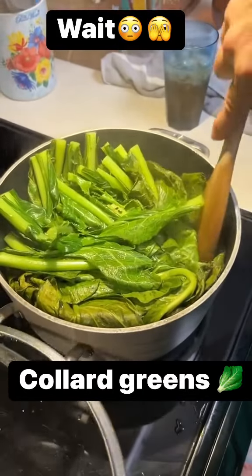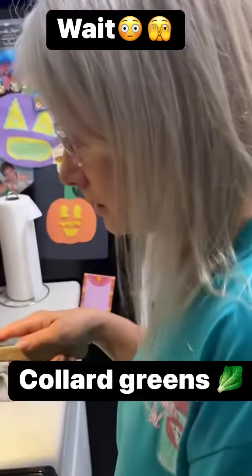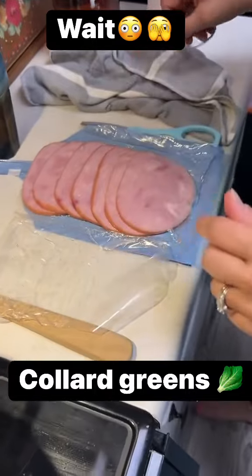Okay, so in my head, that's what I see when I think about collard greens — that's what I'm thinking about. Yeah, they're starting to look right. Yeah, I told you, didn't I? Okay. Oh, it's making a mess.